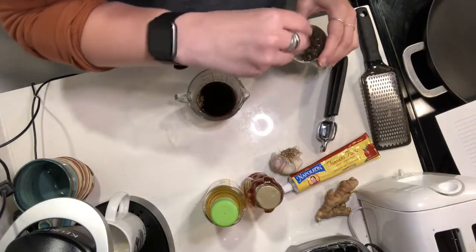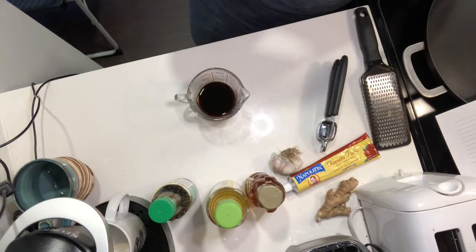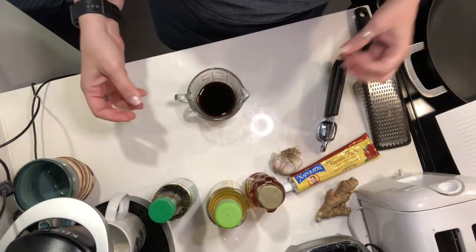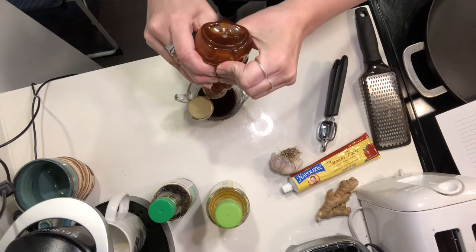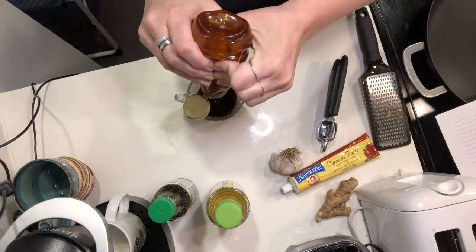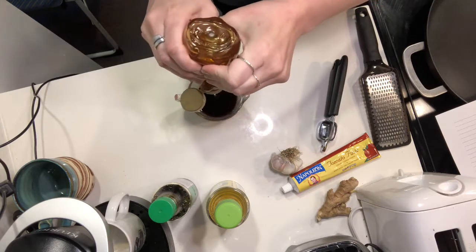So you can use two to three pounds of chicken. It calls for thighs but I had chicken breasts so we're just gonna use chicken breasts, but thighs are also gonna add more juicy flavor. Then we're gonna do a quarter cup of honey. This is to add the sweetness to it — give it that sweet tangy stickiness.